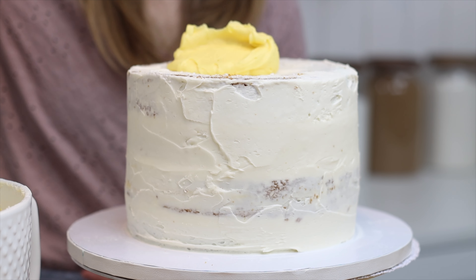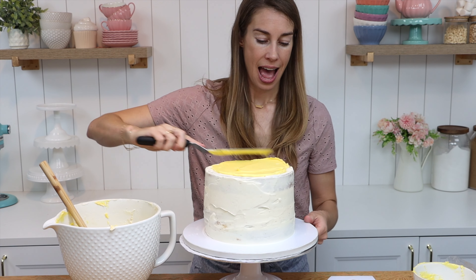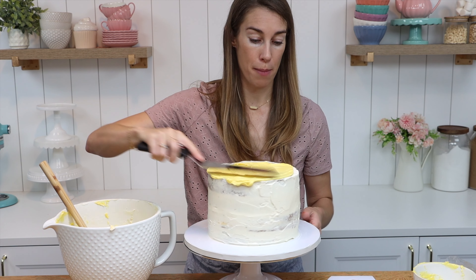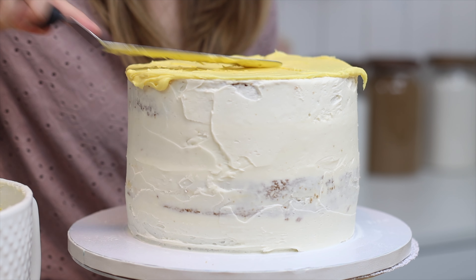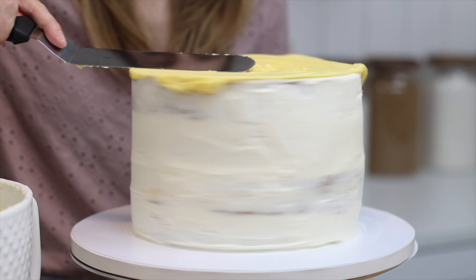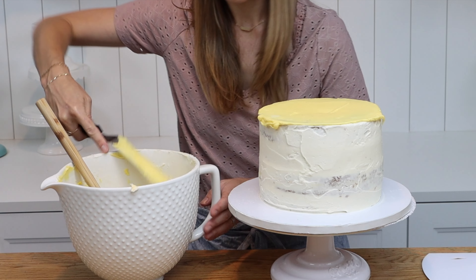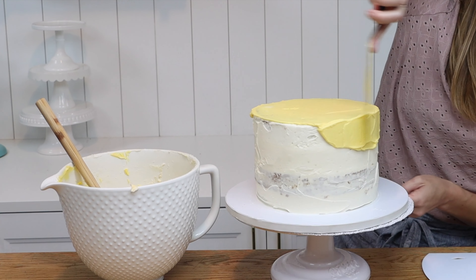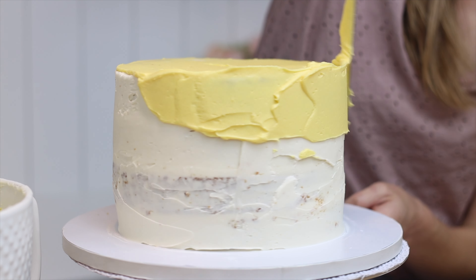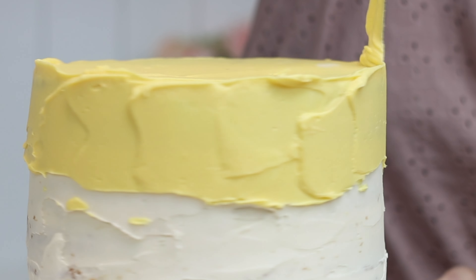Start by dumping some buttercream onto the top of your cake and smoothing it to cover the top surface. You want it to stick out over the sides as well, and that's going to help you get really nice sharp angles later. Hold your offset spatula at a 45-degree angle and spin the cake to flatten the frosting on top, then whisk the spatula away. Scoop up more buttercream and spread it onto the cake, starting at the top of the sides, spreading from side to side. At this point you're just covering the whole cake so that you can't see the crumb coat anywhere.